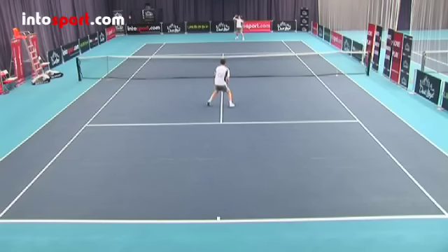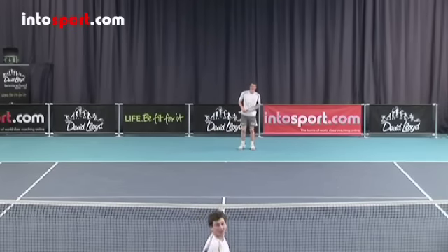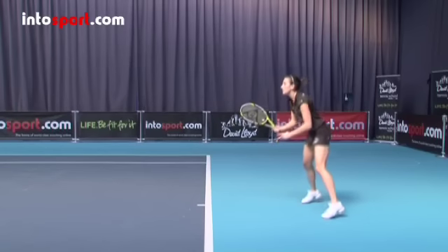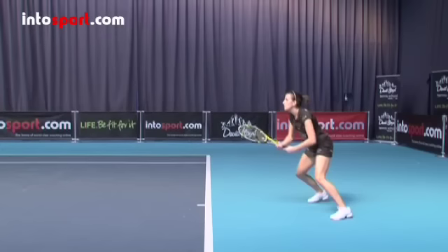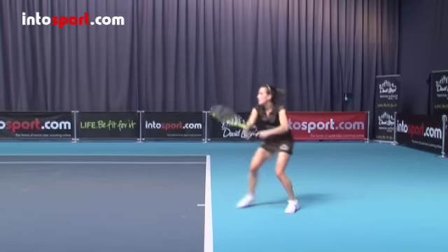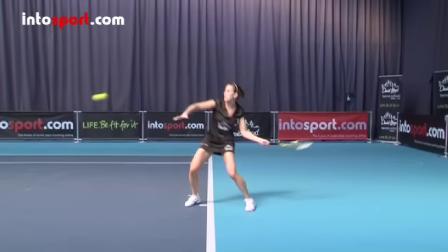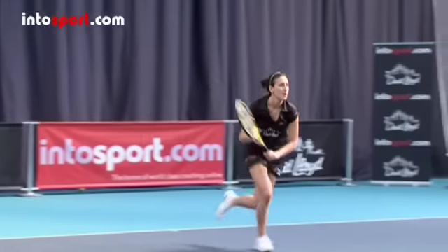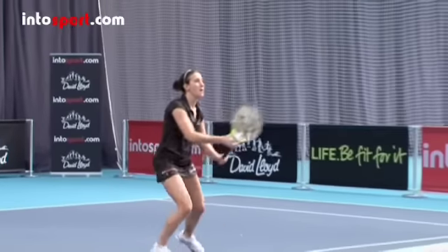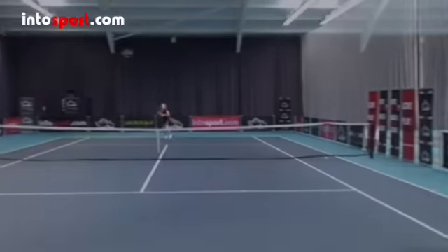So that's the lob — let's recap. The lob is a shot intended to push your opponent back from the net. Start on the baseline in a ready position and be prepared to hit either a forehand or backhand ground stroke. Take your racket back as you turn, and as you swing the racket forwards, open the racket face and swing upwards so that you lift the ball over the opponent at the net. Once you've mastered the basic lob, try adding topspin and make sure you recover quickly and move forward to the net for your opponent's return.